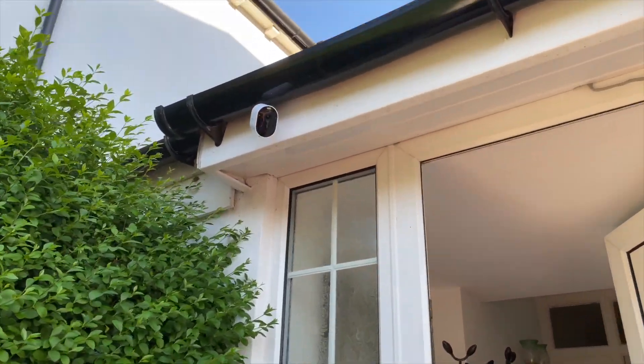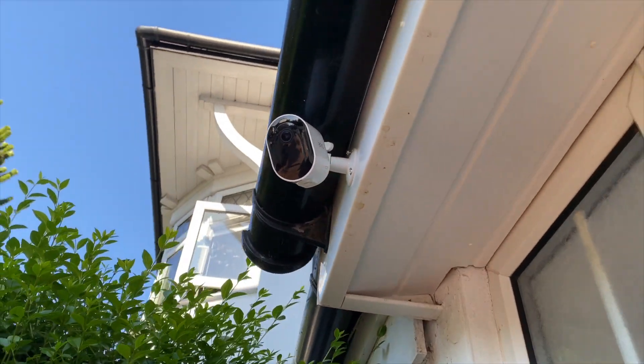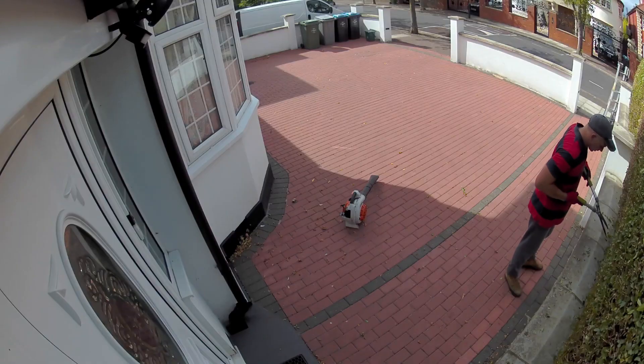The Arlo Pro 3 camera has two-way, excellent quality audio, allowing you to hear and speak to your visitors. For example, you can speak to your delivery driver whilst away from home and ask him to leave the package in a safe place.